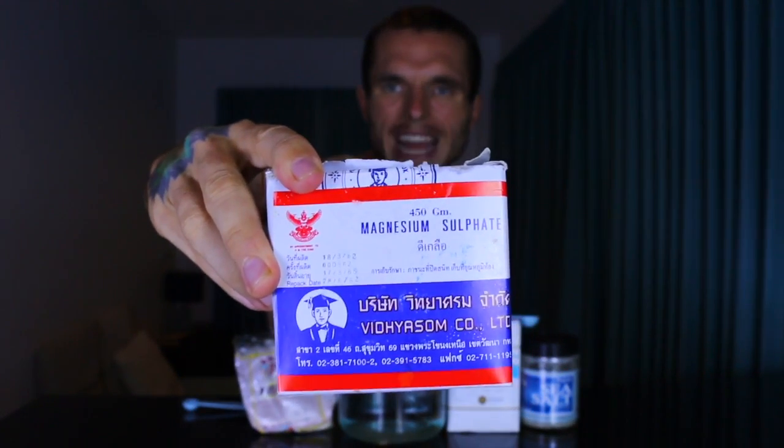You also want some magnesium chloride — I have this Thai brand. You want to make sure that it is food grade, otherwise it could have impurities in it that are not good for you.